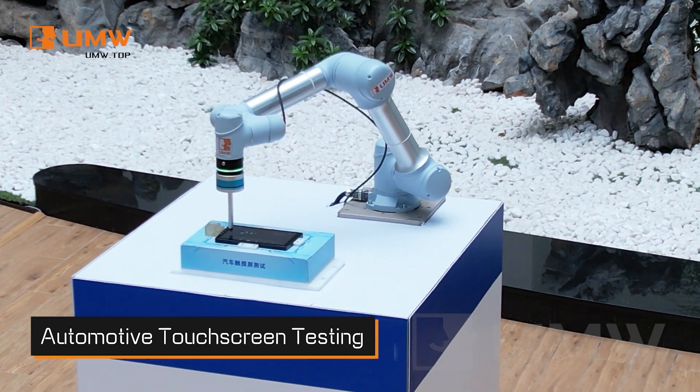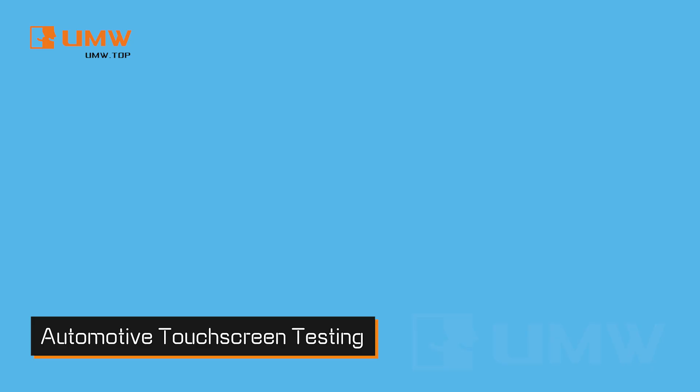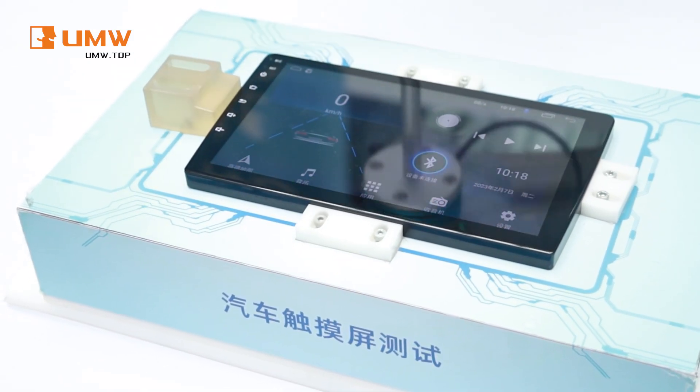Designed to work alongside humans, these versatile robots improve efficiency, precision, and safety across a variety of industries. Our robotic arm automates touchscreen testing with precision.